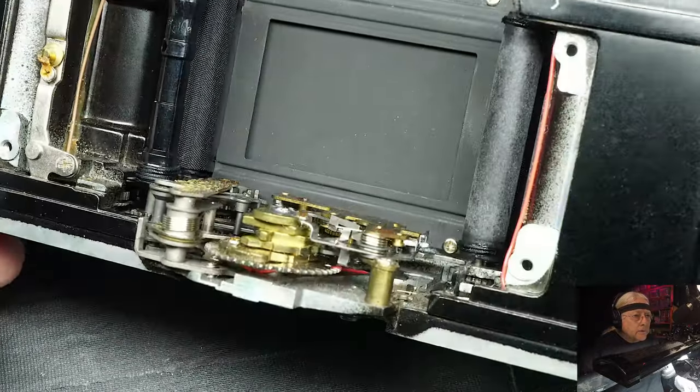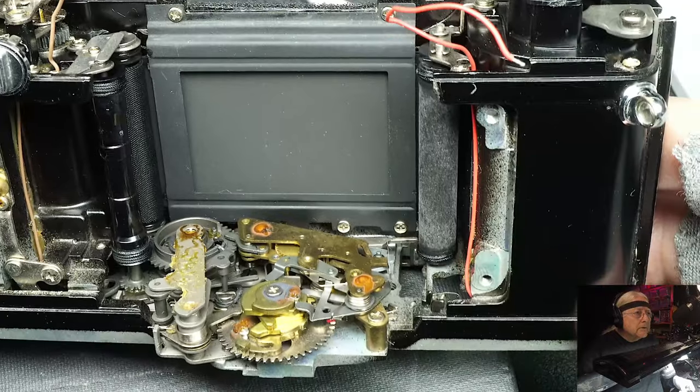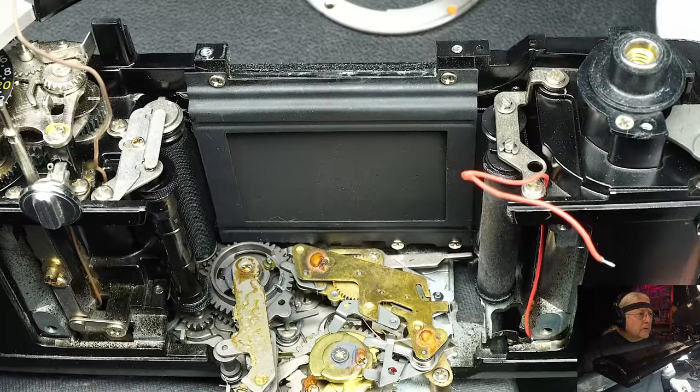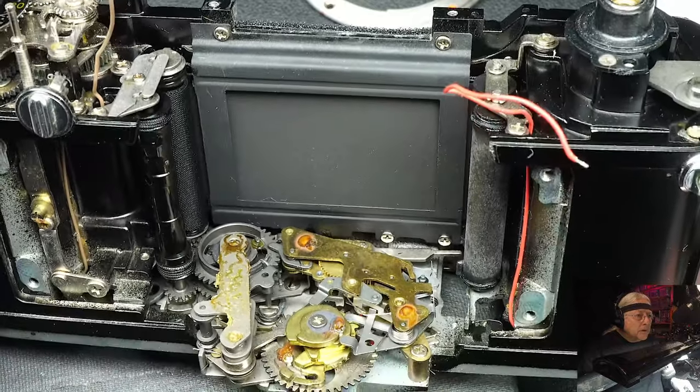Okay. There's probably more, but that's more than enough about the body on the OM-1. If there's more, I'll cover it in my next video. And that's pretty much it.